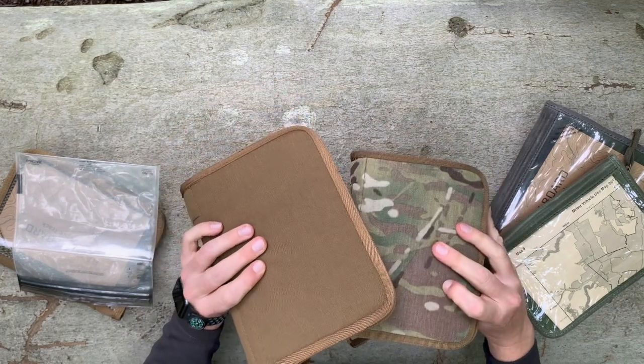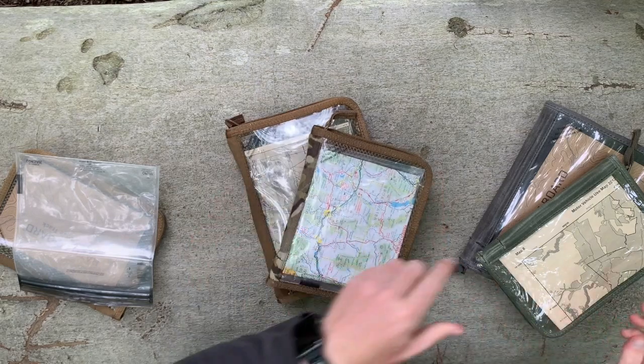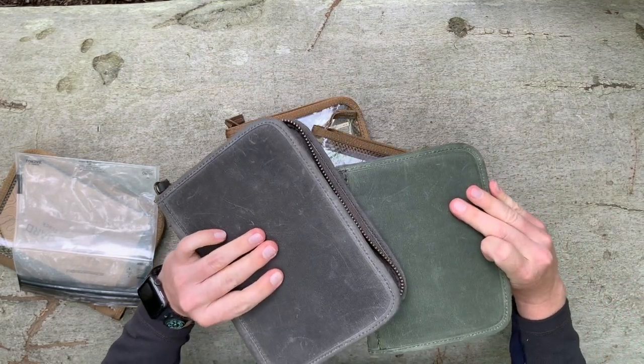Color-wise, we have Coyote and Multicam regularly available. We have seasonal colors including Fatigue and Slate in our wax canvas line.